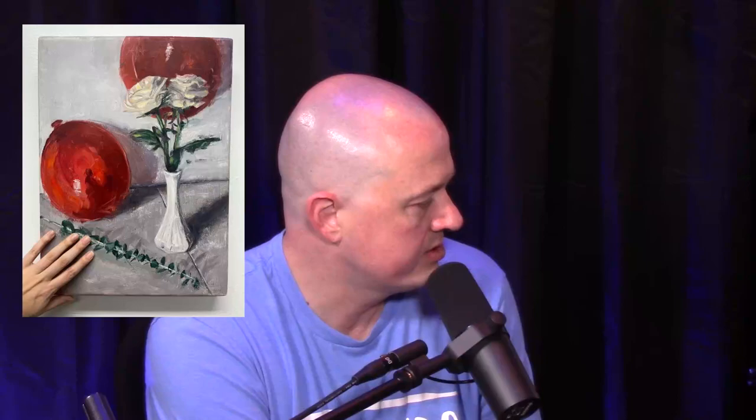How long did it take? Three hours. I'm sure I kept working at it after — little touch-ups. And what size is it? Roughly one foot wide and about 18 inches tall or something like that. It's a nice little piece. Thank you.